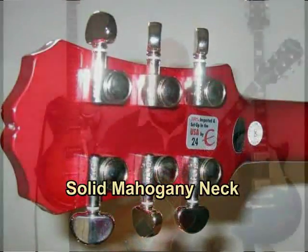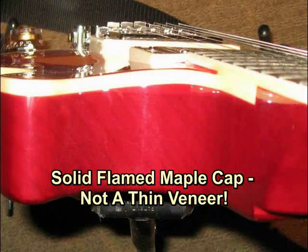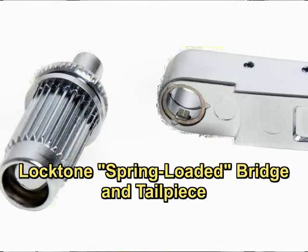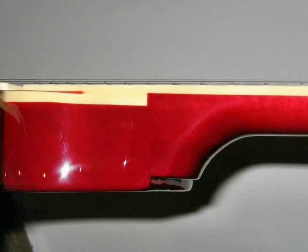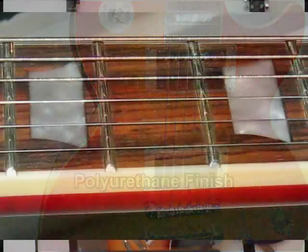It has a solid mahogany neck, a solid flamed maple cap — not just a veneer — and upgraded electronics. It has 1957 Gibson USA humbuckers, a Switchcraft three-way switch, a Locktone bridge and tailpiece, and Grover locking tuners. The woodworking, the polyurethane finish — it doesn't have lacquer — and the fretwork are all flawless. It has low action and absolutely no fret buzz.